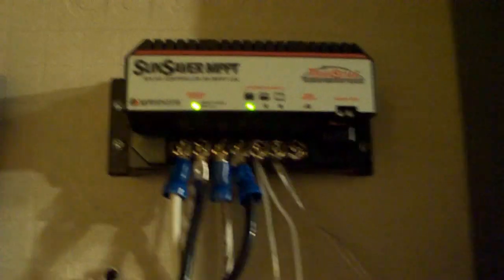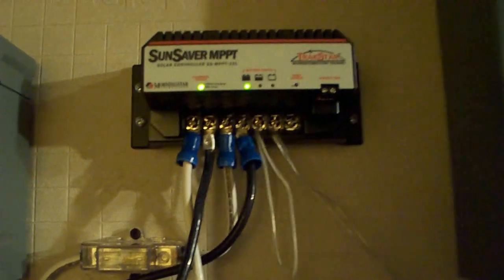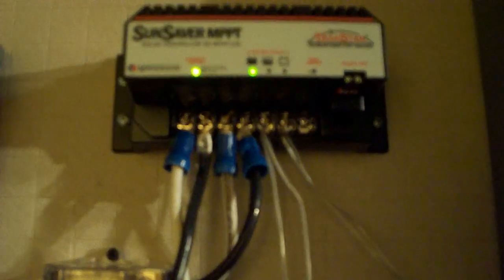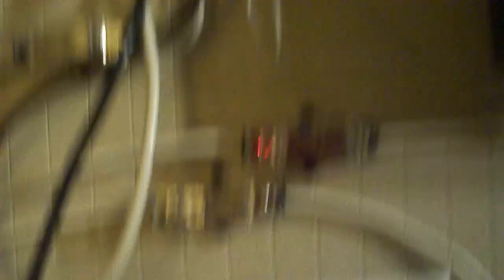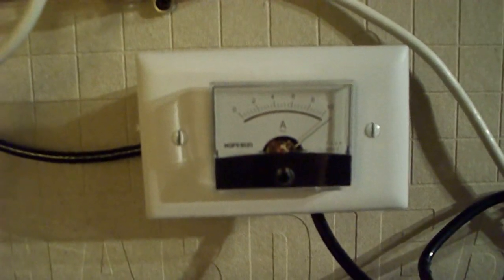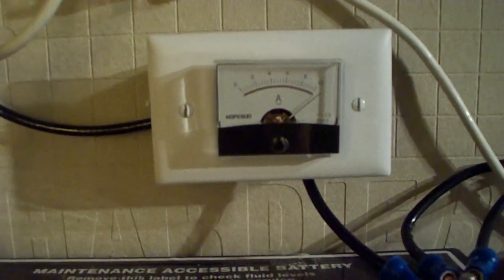And we'll go over to our charge controller. This is a Sun Saver MPPT charge controller with a maximum of 15 amps output. You can put in up to 30 amps, but it will just dump that extra current and get very hot. I have a little analog amp meter right there. Right now we're reading a little over 10 amps going in, so we're getting some good power today — it's a little bit sunny.